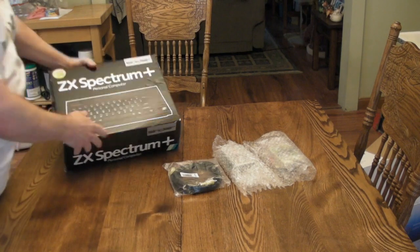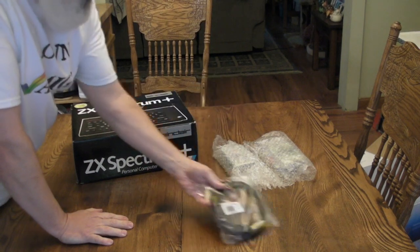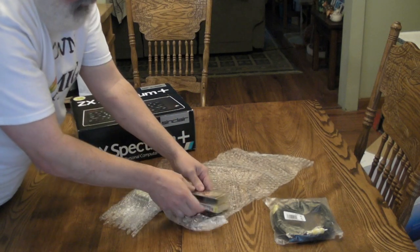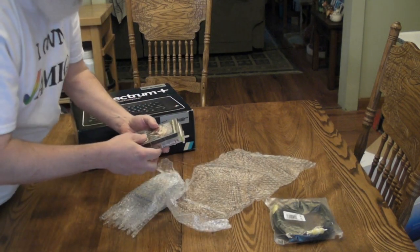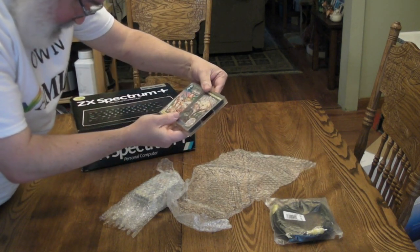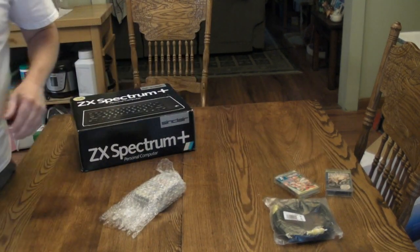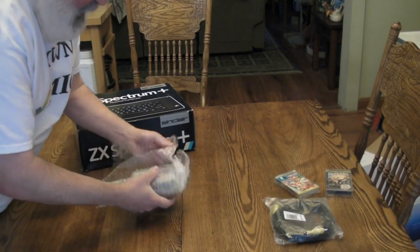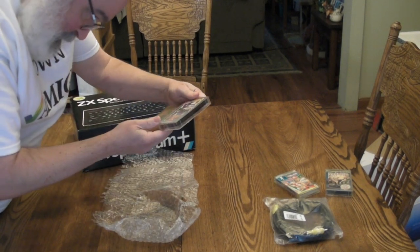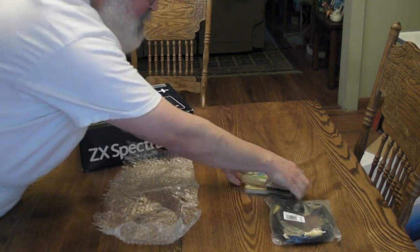So inside the box, this particular computer included a nice composite cable. Let's open the games first. This came with some games, which is cool because I don't really have much in terms of games. I'm collecting hardware right now to kind of get my base systems going. But Renegade and Endzone, and looks like Eyeball and Advanced Soccer. So anyway, some games for me to tinker with.